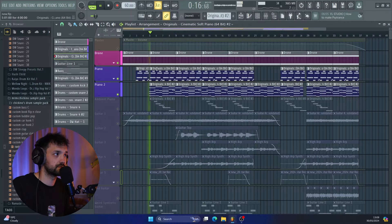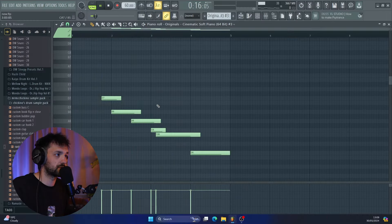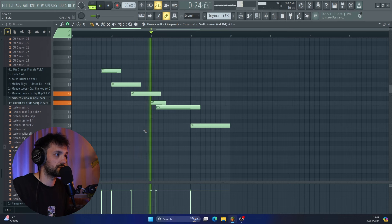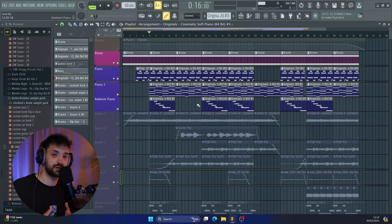Once I had those, it was just a case of building out the structure, so I added a drone sound. And then I added this kind of weird ambient piano sound as kind of the first counter melody for the track.